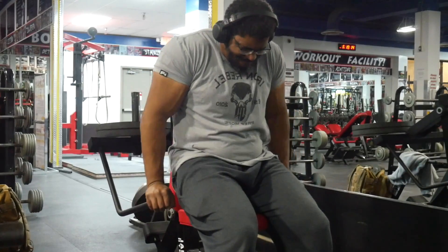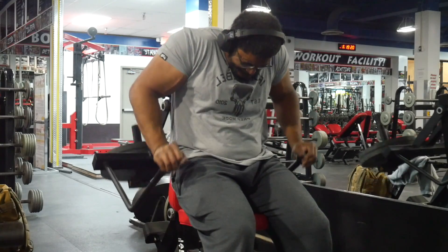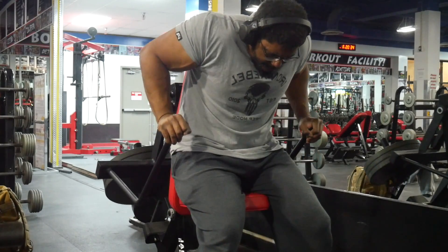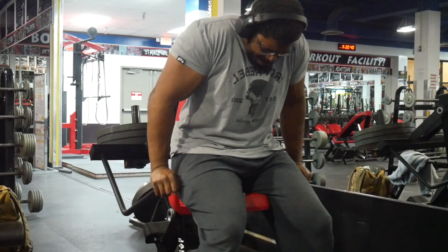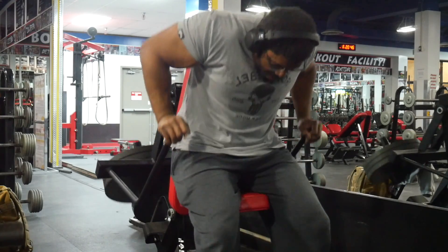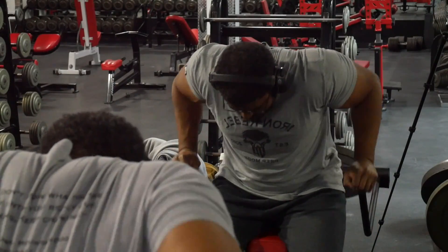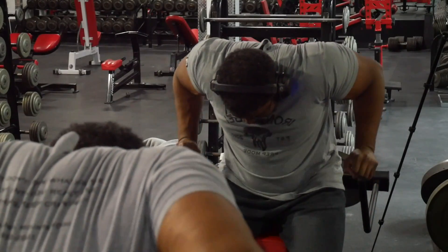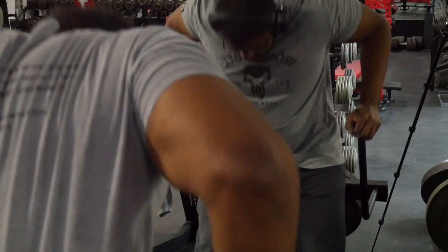Moving on — tricep dips. With the Arsenal Strength machine, this is a pretty unique machine that's a combination of a seated extension and tricep press. I tried to make sure I got that full range of motion because I wanted that stretch at the top. This wasn't necessarily just a contraction exercise. With tricep dips, if you can focus on the stretch at the top and angle your body to feel that stretch in the tricep, you'll get a little bit of shoulder involved, but it really feels good on the tricep.